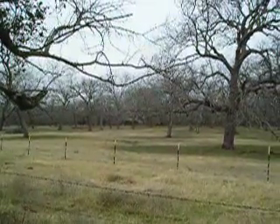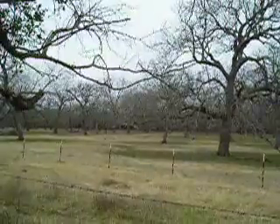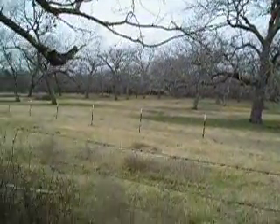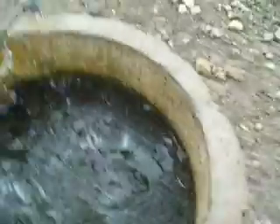We're overlooking the camp house here from the water trough that's up in the upper pecan field. Super cold — it's below 30 right now. I have just taken my machete and chopped up this water that's in this trough.